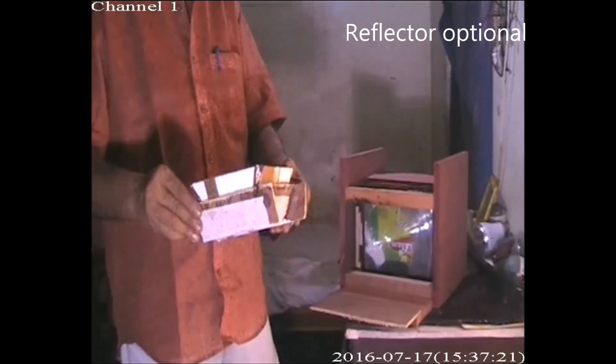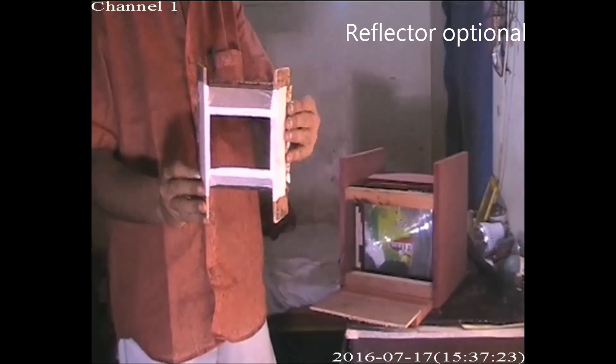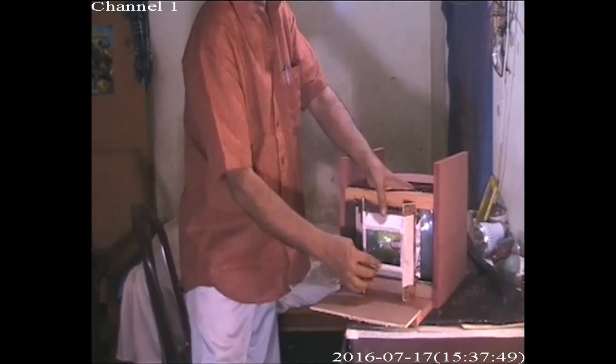This is a reflector — a mirror glass — used for reflecting the light. It is optional; we can use it or not, no problem. It is only for reflecting more light, so more powerful light will come out.